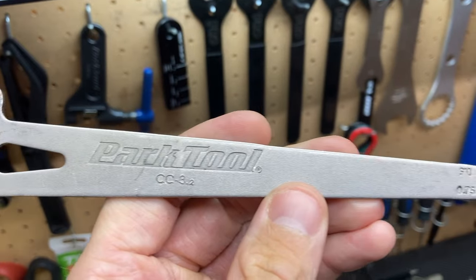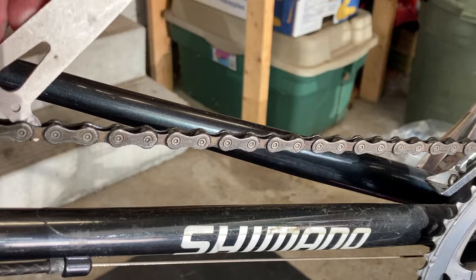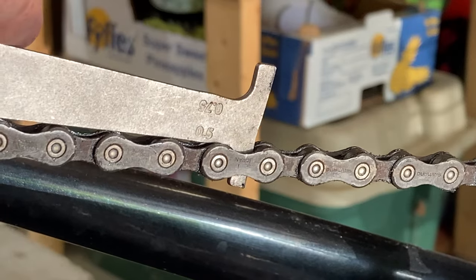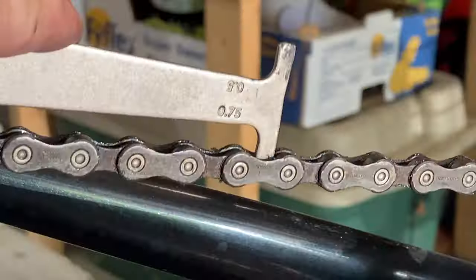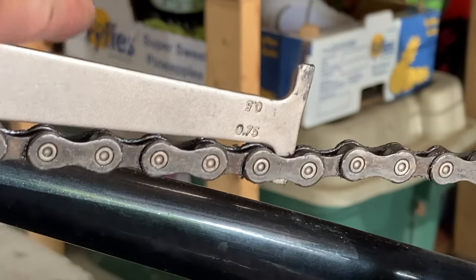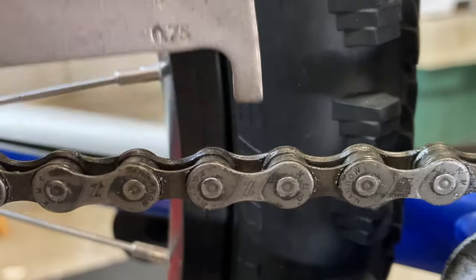The first thing to do is to use a chain checker to measure your chain for wear. Hook the rounded end of the tool into the chain and try to fit both the 0.5 and 0.75 ends of the tool into the chain's link.